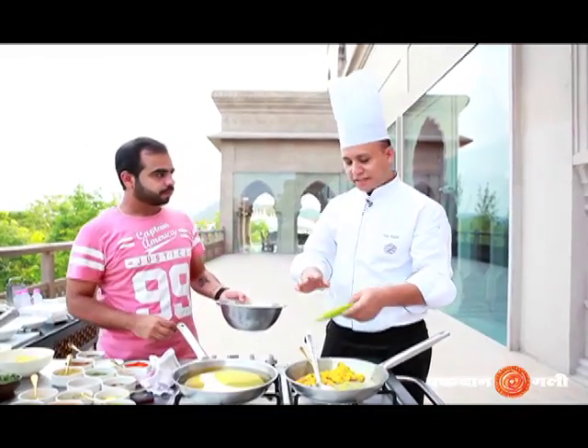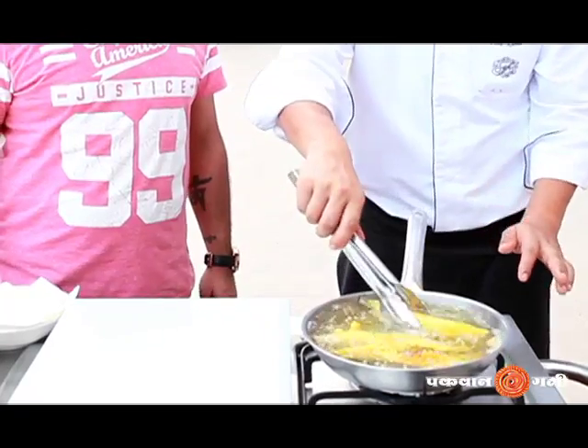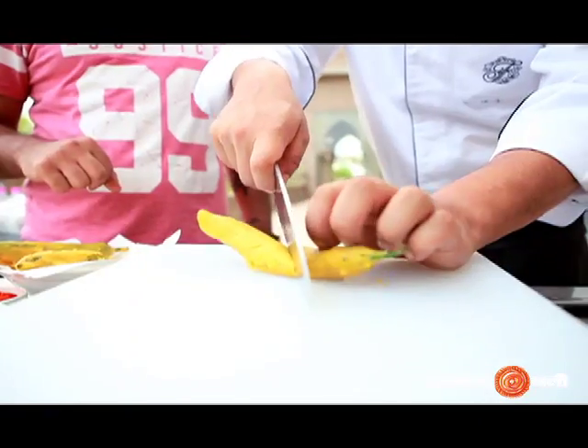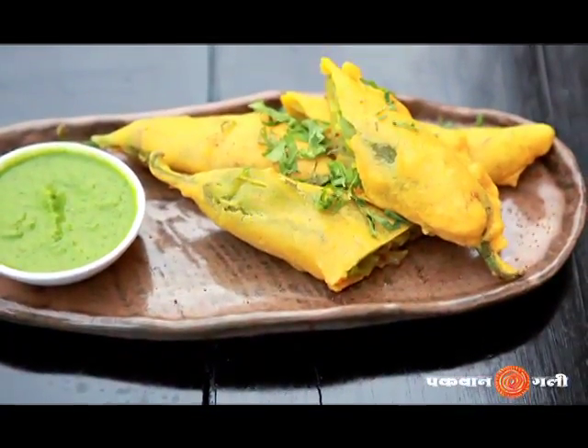The stuffing is ready and the batter is ready, so now we will deep fry it and then remove it. If you serve it as a snack, this is a great snack and a good street food. Include it in your menu and welcome your guests with it.